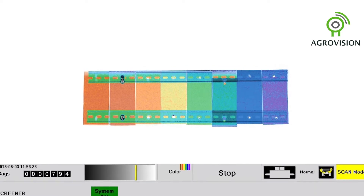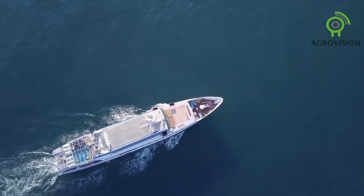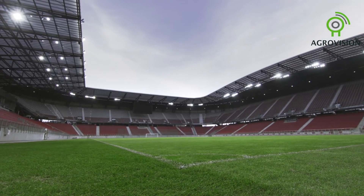With an optional upgrade to 8-color imaging, it is the clear choice for schools, cruise ships, concerts, sports stadiums, and special events.